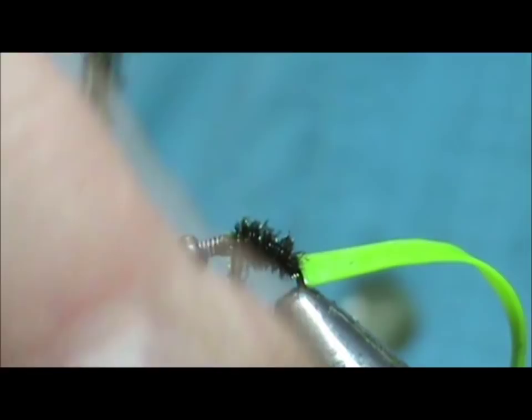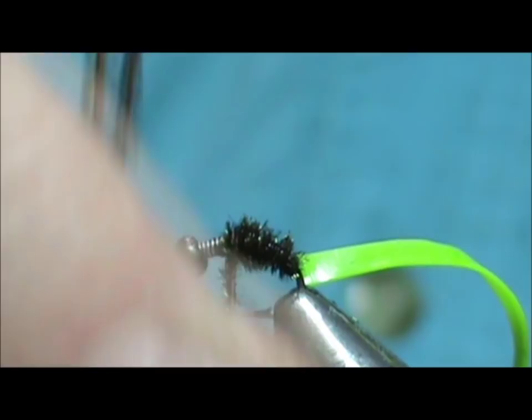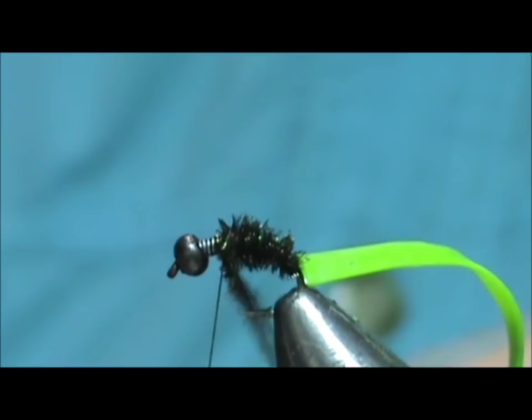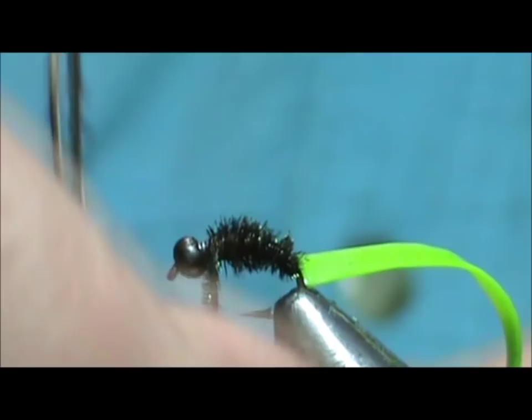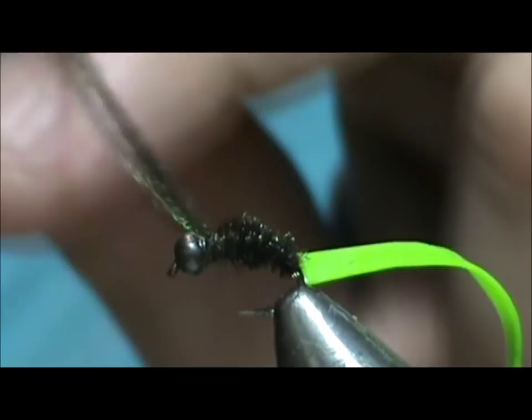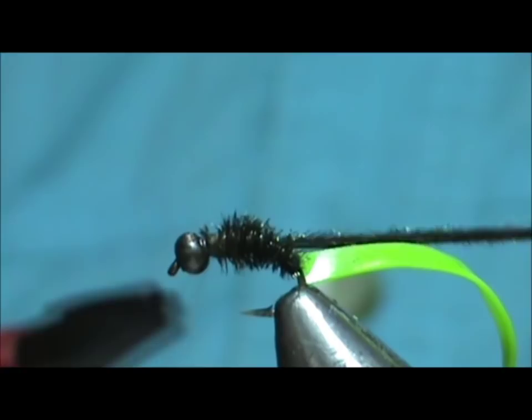Go ahead and tie that off, bring my thread back just slightly, and break off the excess.